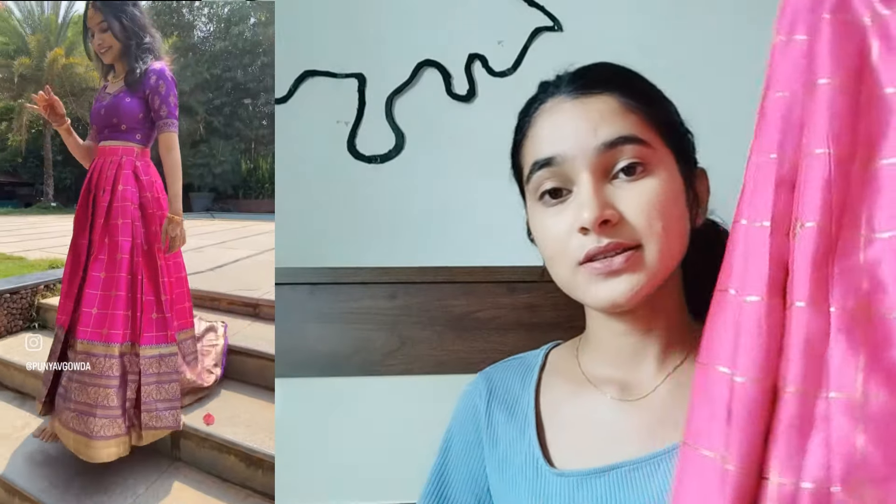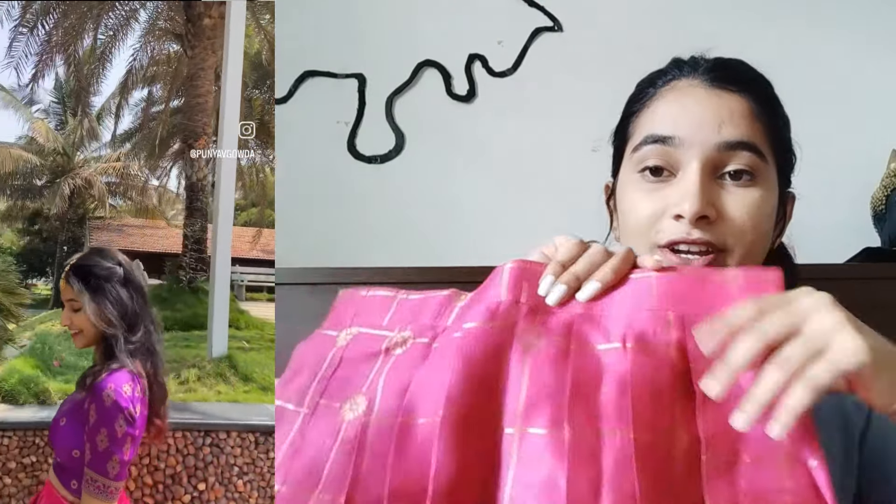Coming to the skirt — it is a beautiful rani pink color. It has a zipper on the side along with a few hooks so that it will fit the correct fit. It has a lot of flare, and that is neat.